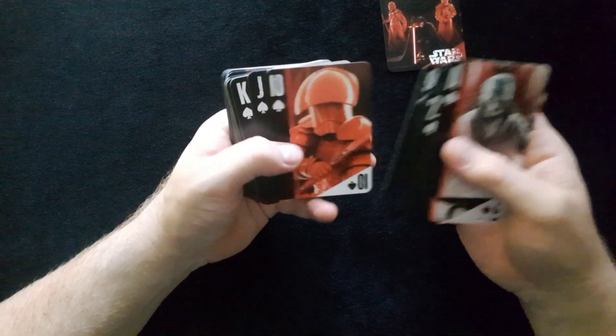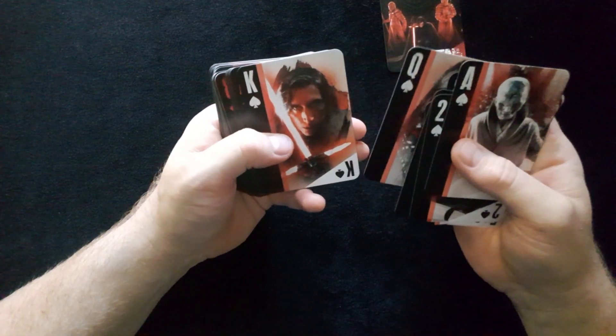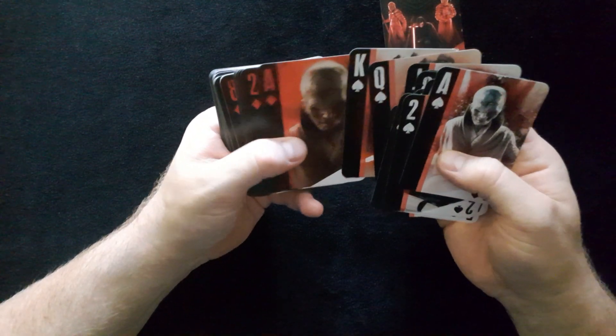Let's go through these and see what we have. We've got the Jack of Spades, which is really nice. Every single one of them is slightly different — they really put the effort into it.